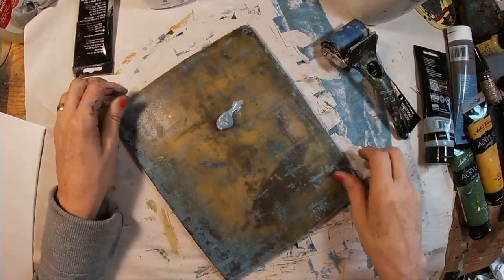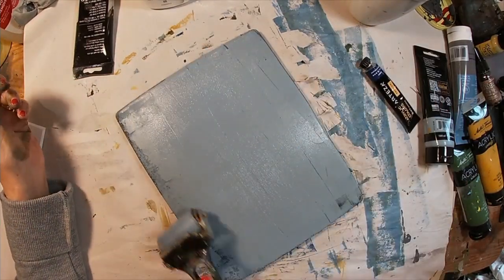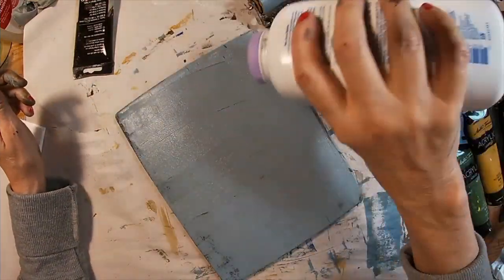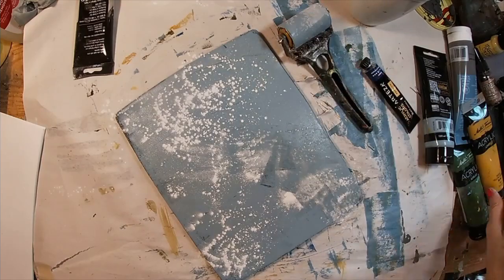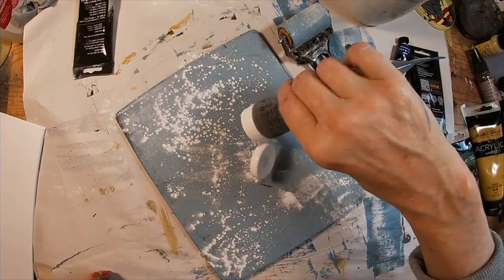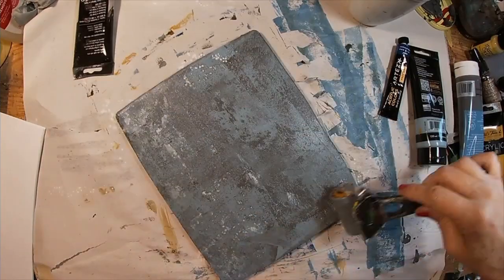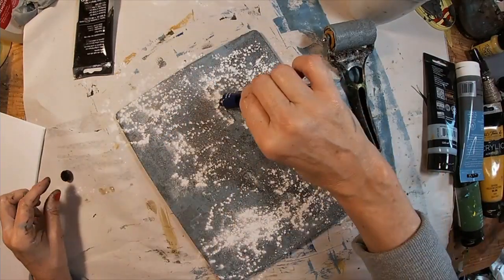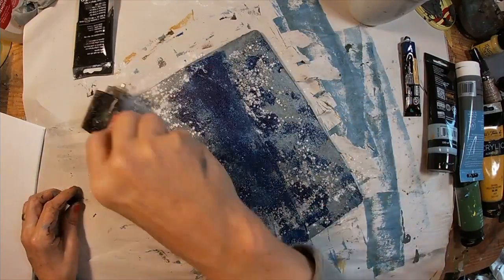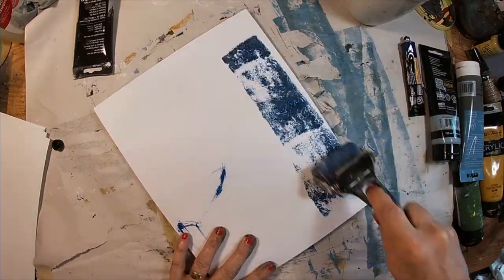So now let's try some baby powder. I'm going to lay down the cold gray and just sprinkle the baby powder, spread it just a tiny bit, and then put the darker gray on top of it. Sprinkle again and come back with that phthalo blue. Let's pull that.